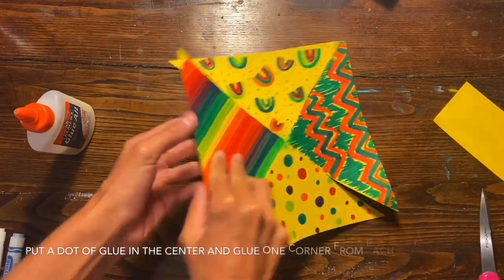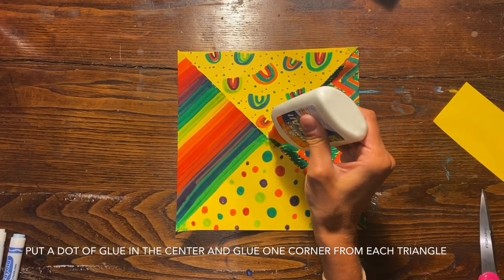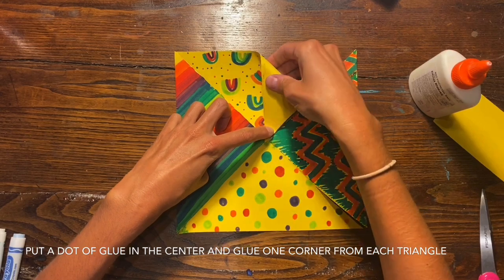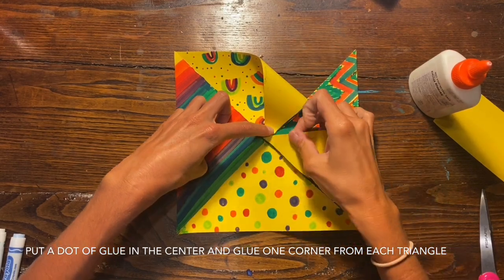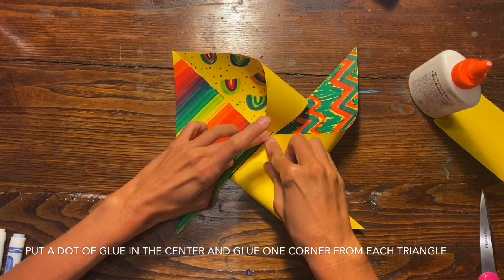You are ready to start gluing. Go ahead and flip your paper over and put one tiny dot of glue in the center of the paper, and you are going to start folding over one corner from each triangle to the center where you put that dot of glue.